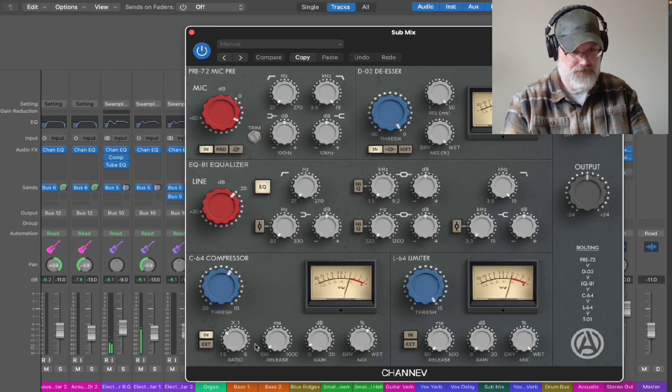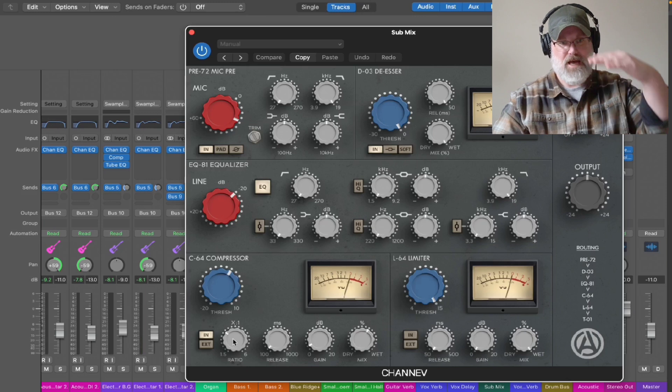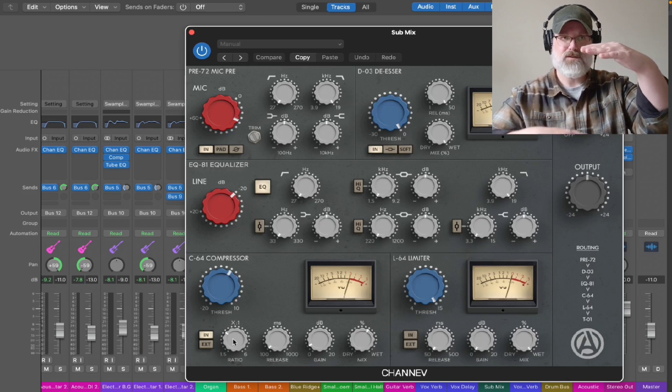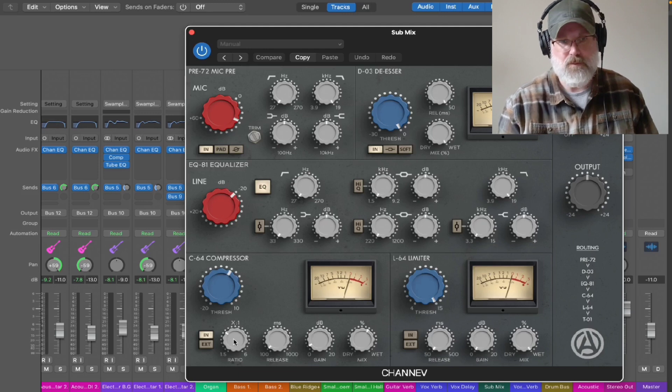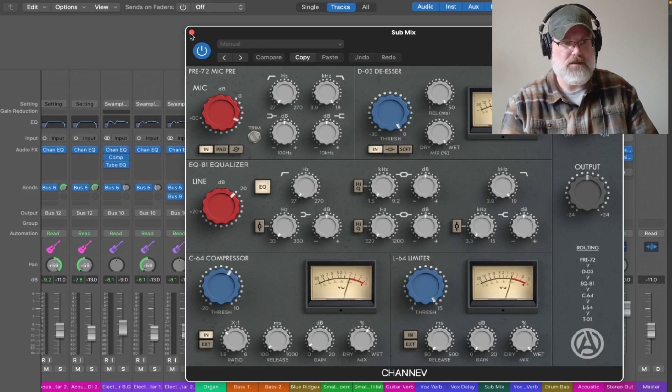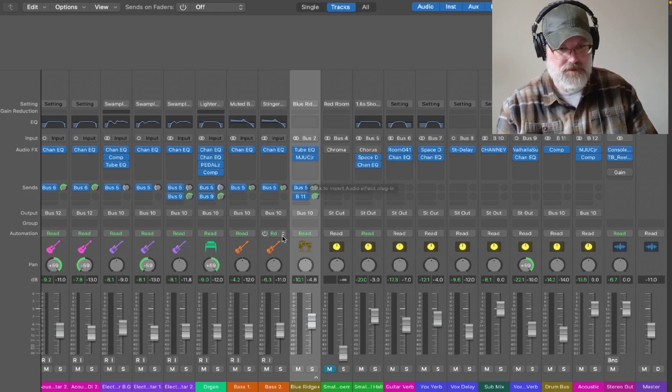I did use the compressor here. The compressor kind of balances out the highs and the lows — it takes the highest sounds and the lowest sounds and squashes them together, compressing them, so you get a little more balance. You can also use it to create feel. For this particular one I was using it to get a general sound and a general clarity in all the parts.